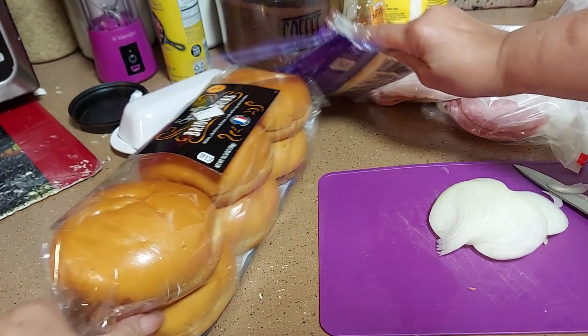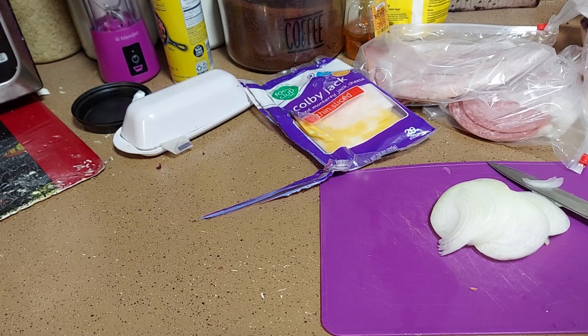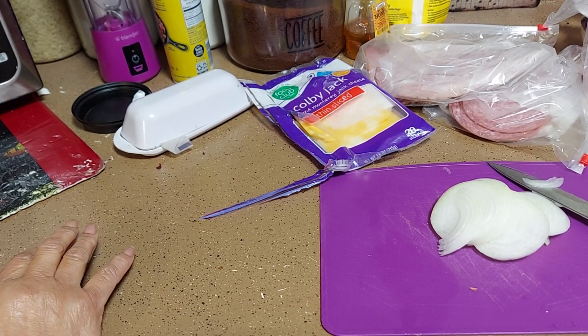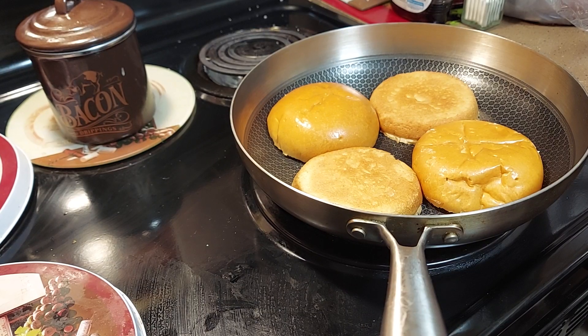First, we're going to toast our buns. These are — can't quite say the word — but they're the good buns, simple, they carry them in every grocery store. They're nice and shiny with an egg wash and golden sliced prosciutto buns made with egg and rich butter. We're gonna toast them right here with just a little butter.